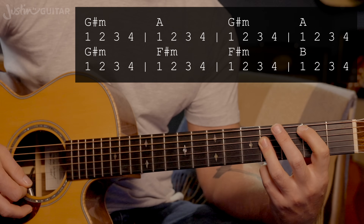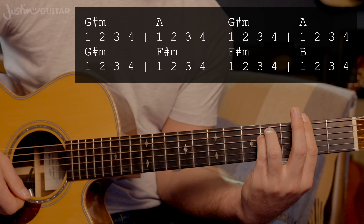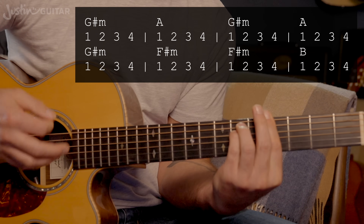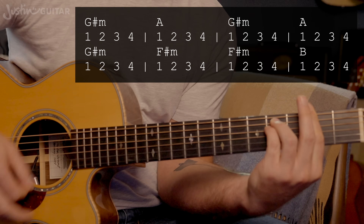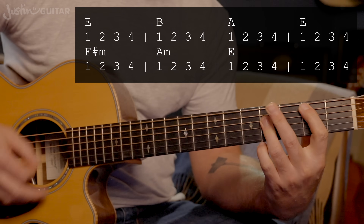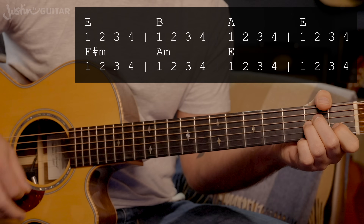That section has two whole bars on the F sharp minor. It doesn't quite sound like that on the original recording because the bass is making harmonic movements — there are more complicated harmonic things going on. But for an acoustic version, I think that's the best approach. So again: G sharp minor, A chord, G sharp minor, A chord, G sharp minor, F sharp minor — staying there — then to B. Then we're back to E, B, A, E, F sharp minor, A minor, E.